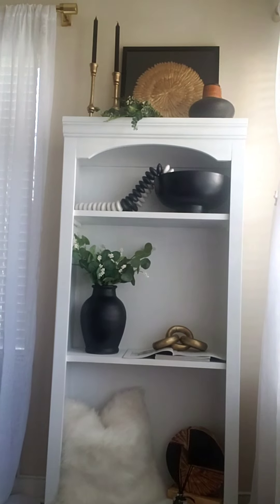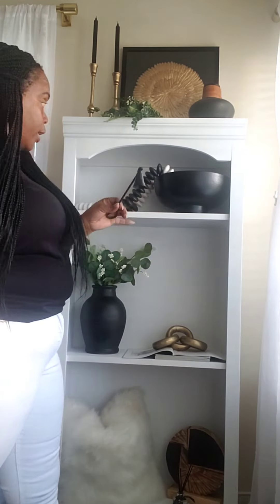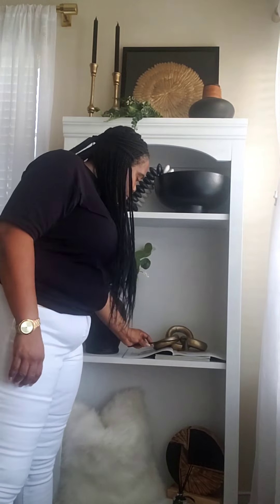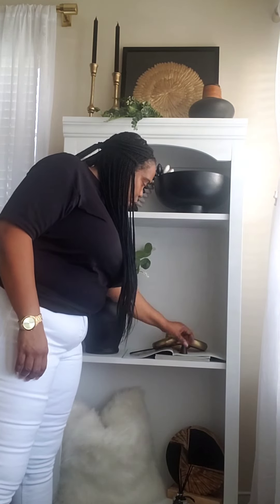I have this one last piece that I'm going to add and it's a candle snuffer. I got it from Amazon for $12 — I just got it about three days ago. I really love it so I'm going to add my candle snuffer and place it right there.